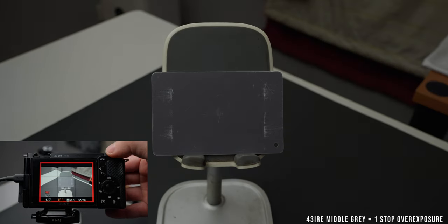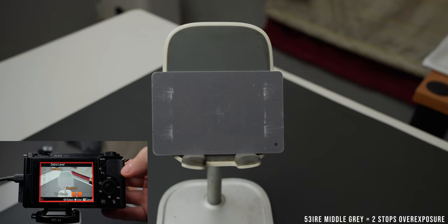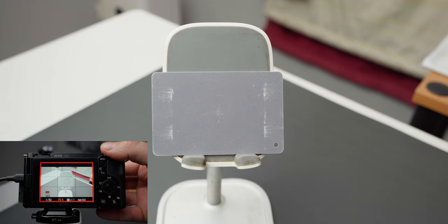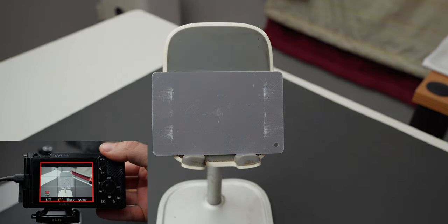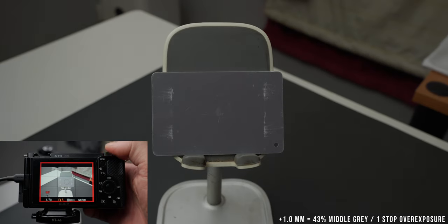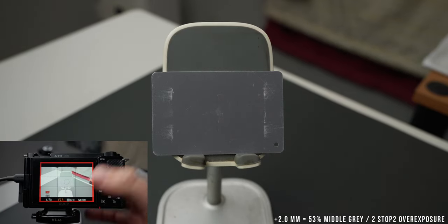Using spot metering with a gray card is even easier: 0.0 on the MM icon means correctly exposed at 32% middle gray, plus 1 means one stop overexposed, and plus 2 means two stops. Note the MM icon doesn't show three stops over or under — use zebras for that. Summary: 32% correct, 43% one stop over, 53% two stops over, 65% three stops over. These numbers work with a gray card and zebras in-camera.